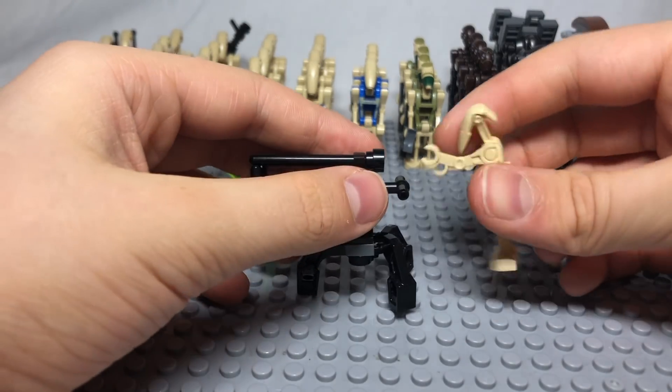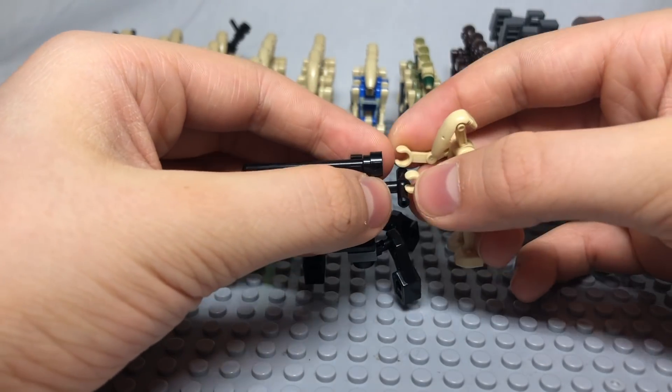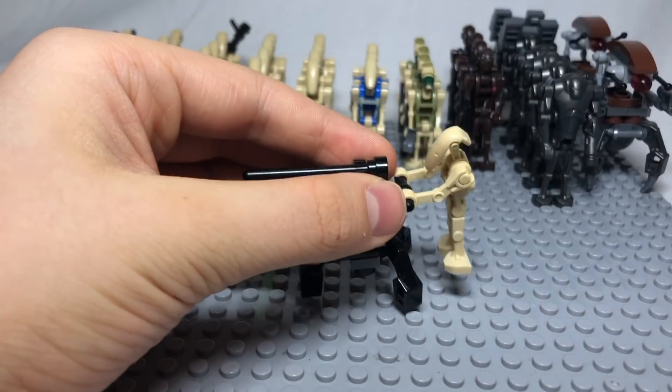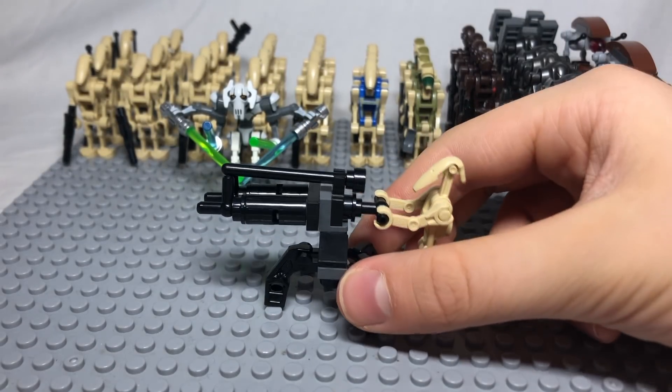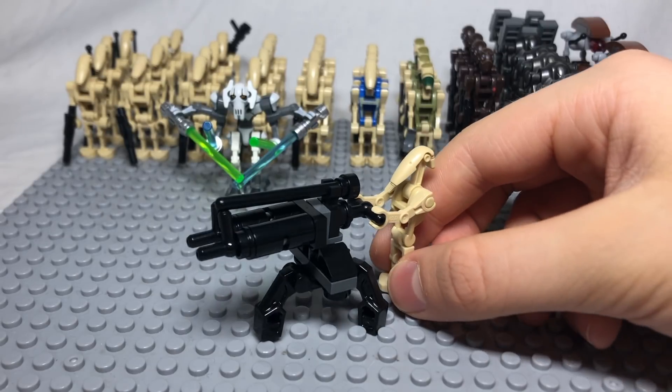Now all you have to do is connect your battle droid so he can man the turret. This turret is a great way to improve your separatist army and is much more effective than a normal gun at destroying clones.